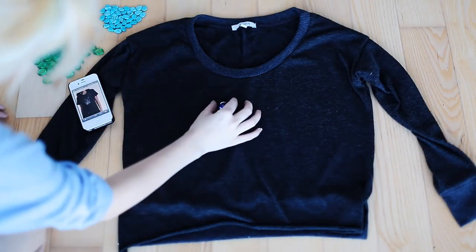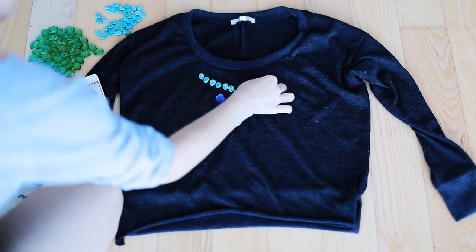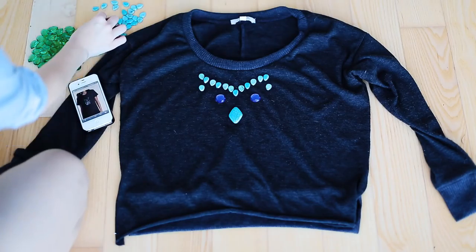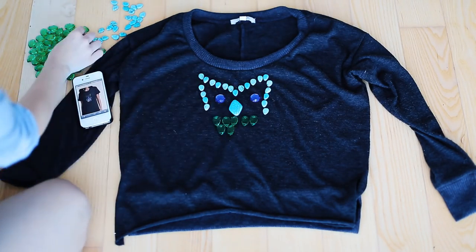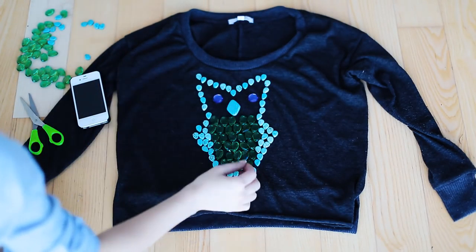I'm just going to start by arranging all of my flat stones and beads on the sweater to just kind of see how I like it — see if the owl is going to be pretty symmetrical, so that I have very little room for mistakes. And yeah, that's just kind of laying it out, seeing the shape of the head and the body and everything. Once you glue it down you're going to have a lot more control of how it's going to look.